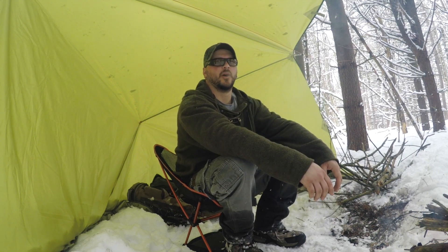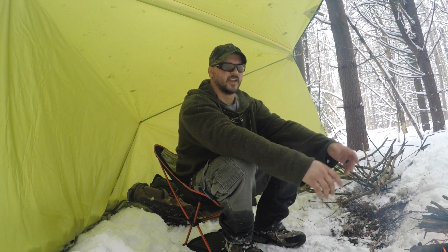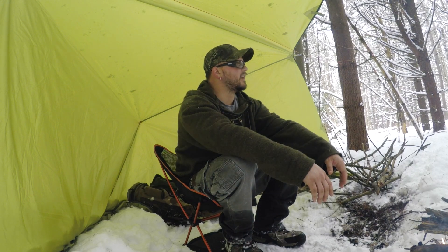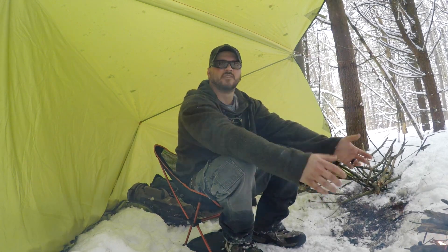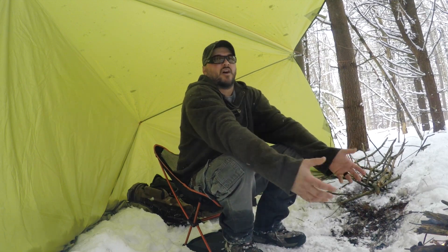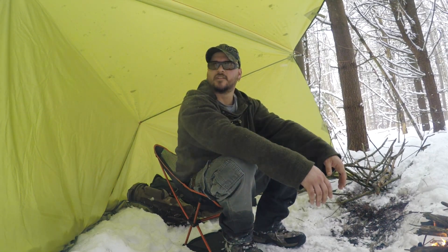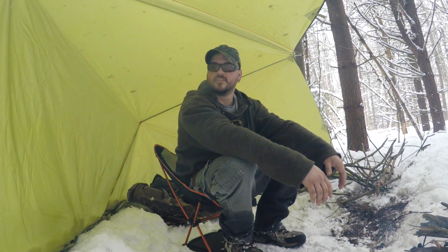Today I'd like to do the Swedish torch. I see everybody using it as a cooking fire or just like a campfire — I want to know, could you actually make it into a torch? So I'm going to try to make one or two different variations and see how they work, to see if I could use it as like a camp lantern at night. How long does it burn? Will it stay burning? Does it give off any light? So we're going to do a couple little experiments, we'll call it bushcraft engineering.